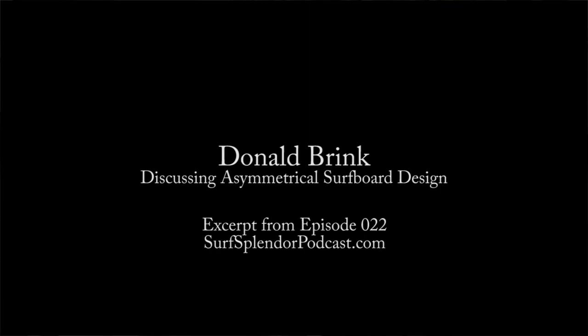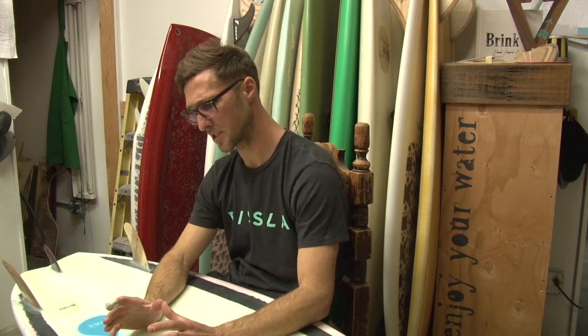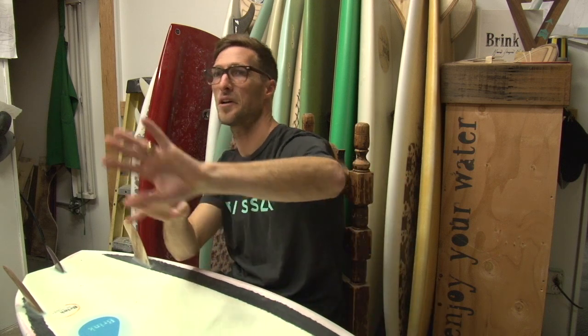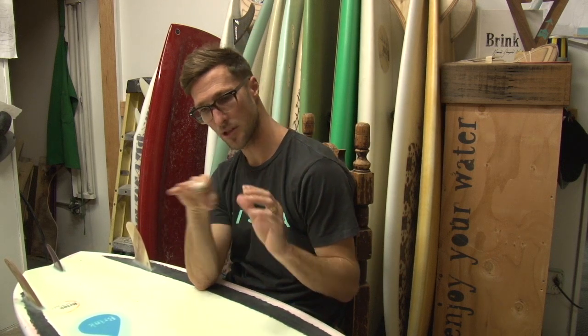When designing a board asymmetrically, it's usually the longer rail on the toe side, because you can go out into the flats and use the leverage of your feet to get out further and nurse it higher. I'll generally take the toe side of a board and pretty much leave it the same, because that really is a good reference for the flavor of the board — so leave the toe side the same.